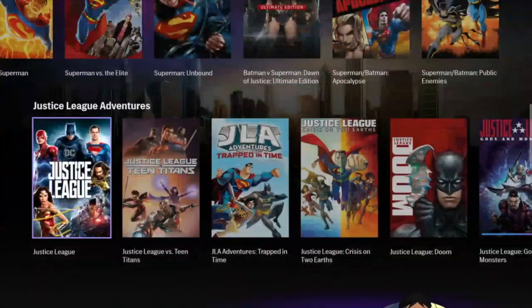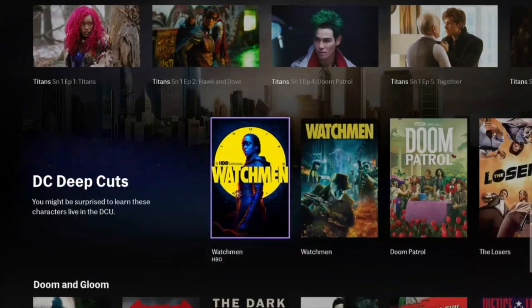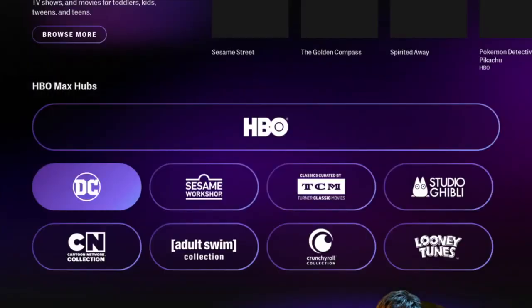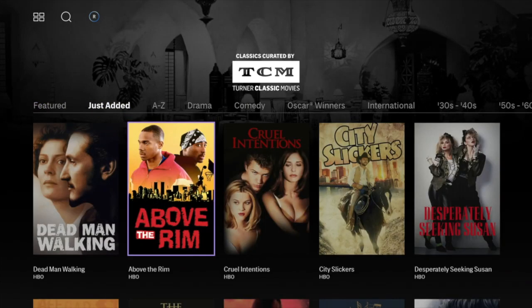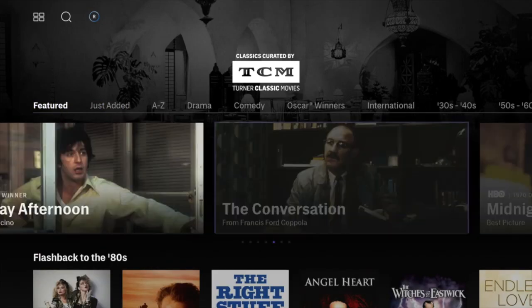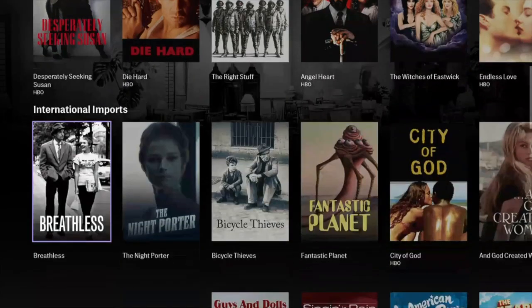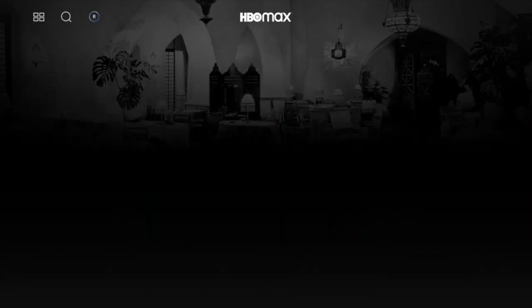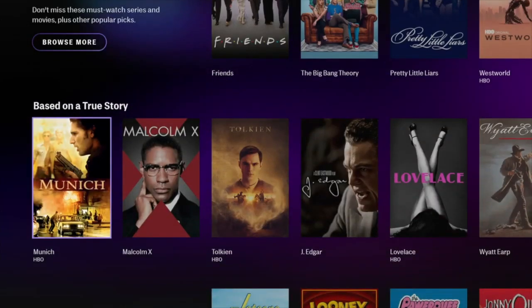It's going to have a heavy dose of their animated content — their DC animated universe movies and things like that. For people who are into that genre, this is a pretty nice one. It's kind of DC's answer to Marvel on Disney Plus. Turner Classic Movies is one of the big selling points for HBO Max, and not everything in there is actually classic old — there are some new classics too. You're going to see things by top directors and influential popular movies — Die Hard, everybody's favorite Christmas movie. This is what you get with HBO Max, broken down into multiple sections.